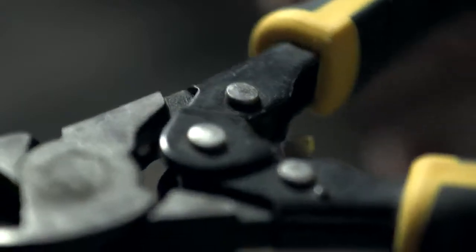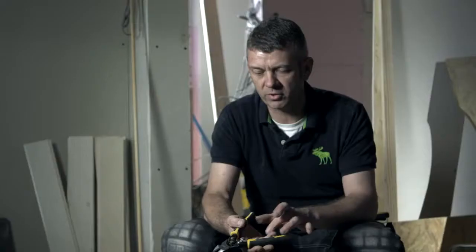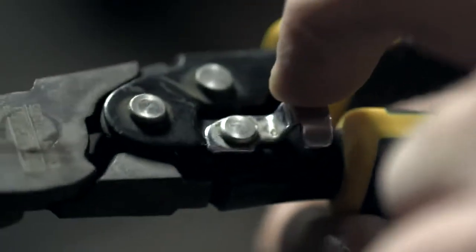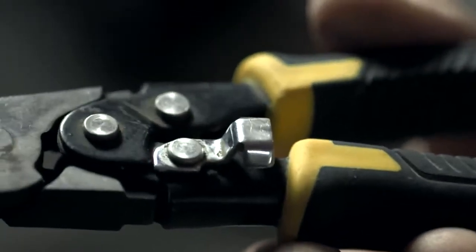Ergonomically, they're great. They have a spring that when you open it up, it automatically opens. Like a lot of pliers, normally you put your finger inside to open them, so these just open up. It also comes with a lockable mechanism on the back. We can lock it in position to safely store it.